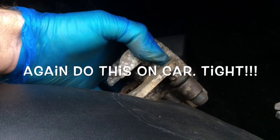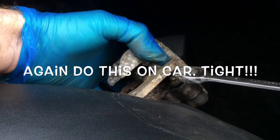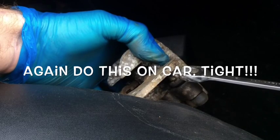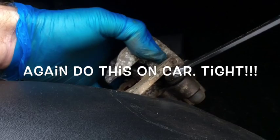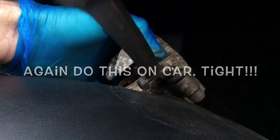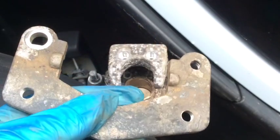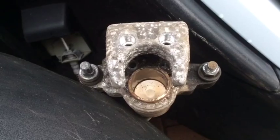I've now gone ahead and removed the caliper carrier by undoing this nut here. Once you unscrew that, the carrier comes off. That's the carrier off, and you should be left with the caliper.